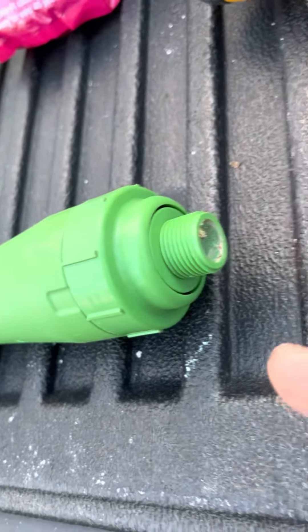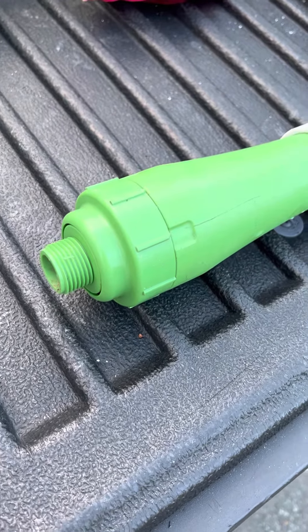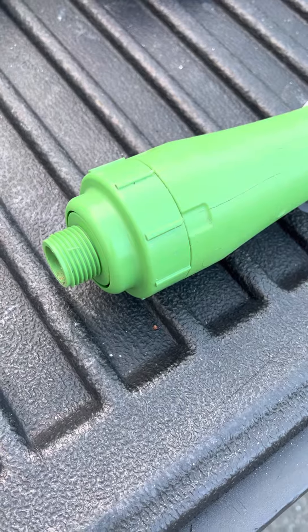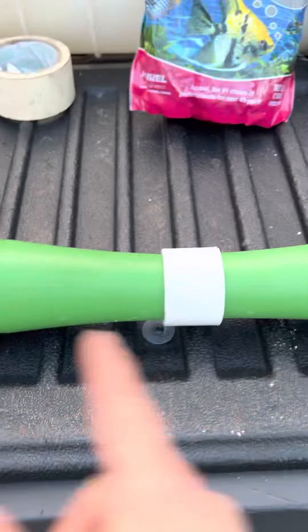My plan is to replace the internal material. I went in and pushed out the styrofoam that was in there because it was pretty raunchy. So I'm just going to get some new styrofoam and put a piece in on each end, then fill the rest with activated carbon.